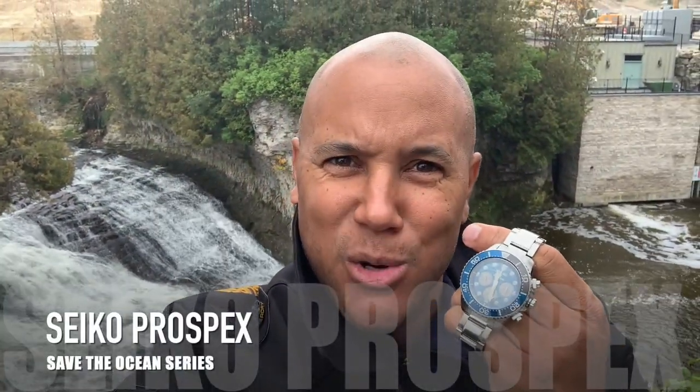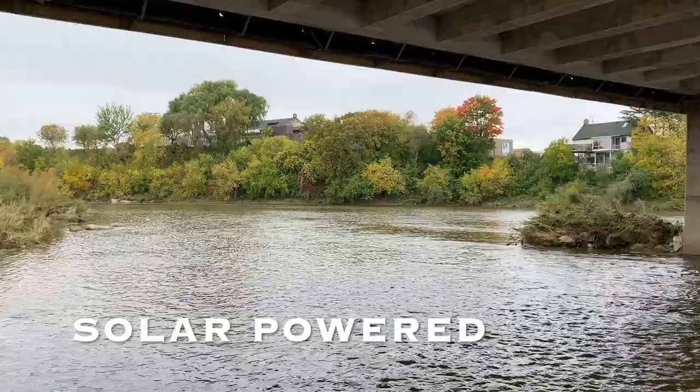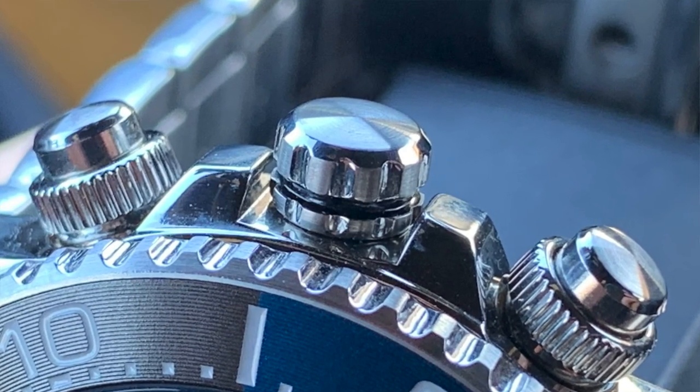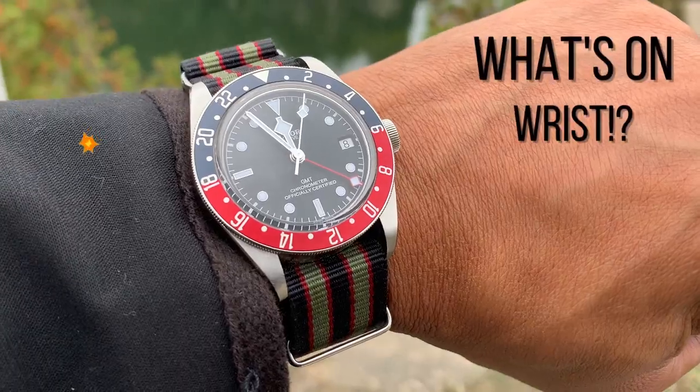The Seiko Prospex Save the Ocean series diver — we're going to get into the case, the dial, the movement, strap or bracelet option, the cost, and overall wearability of this beautiful timepiece. She is wonderful and you're going to enjoy it.